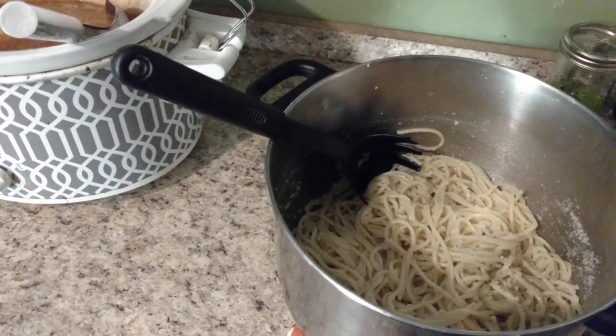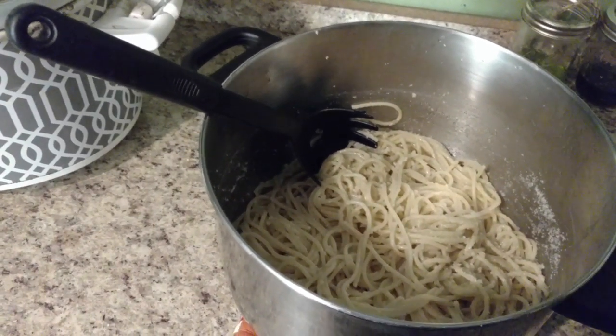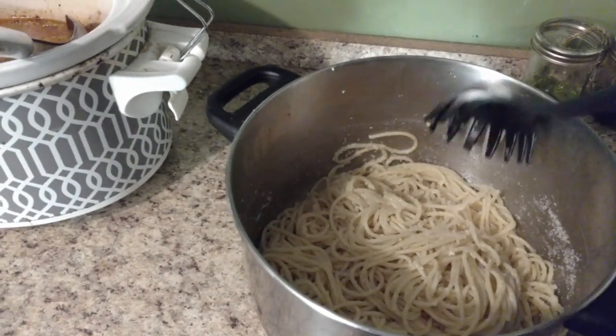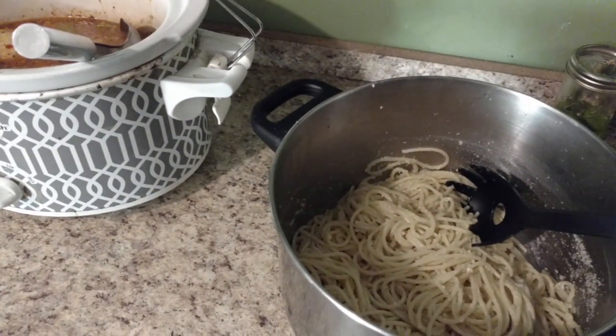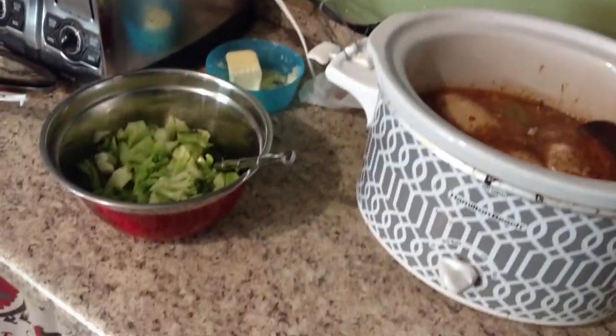Originally I thought we were going to have it with rice, but I remembered that on the menu plan I have Parmesan buttered pasta on the list. Basically for that I make some spaghetti, and once it's done I add butter and Parmesan cheese to it — super simple, easy side dish. So tonight we're having Parmesan buttered noodles, the Italian crockpot chicken, and broccoli.